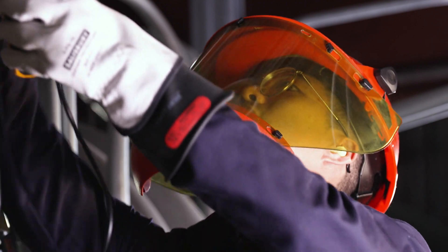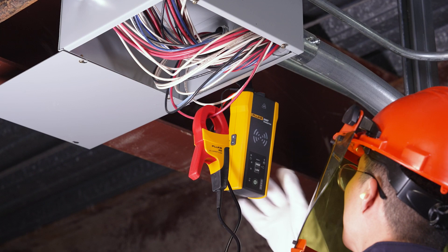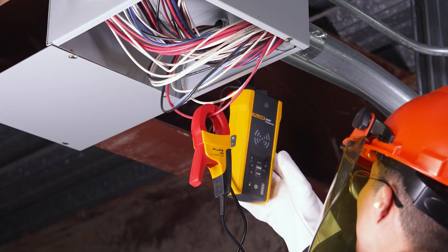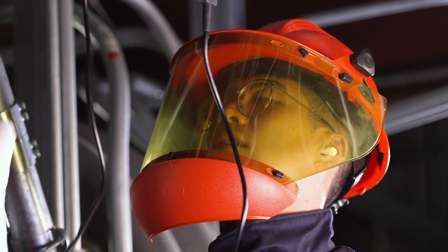For applications where a direct connection on a bare conductor isn't available, we recommend a clamp connection with the included i400 current clamp. But keep in mind, a clamp signal is not as strong as a direct connection and may not be strong enough for the receiver to detect very far from the clamp.